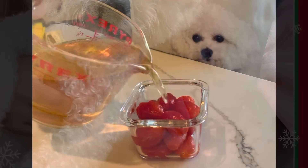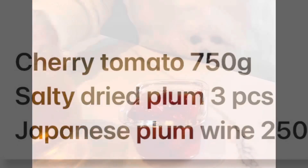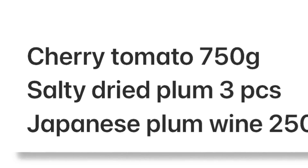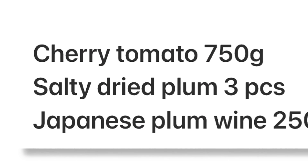Before we start, please remember to subscribe to my channel for recipes of other yummy food. Let's look at the ingredients now. Full recipe is in the description underneath the video.